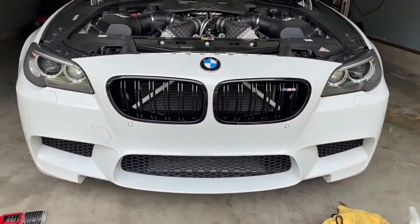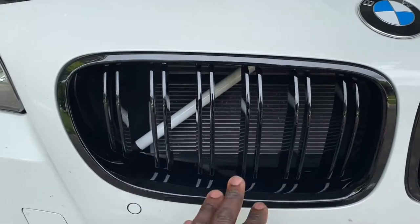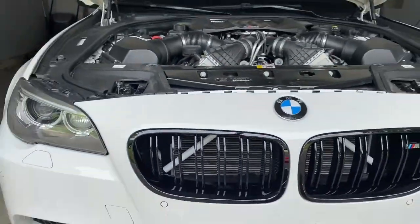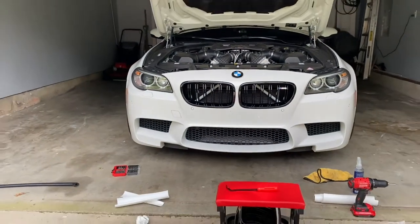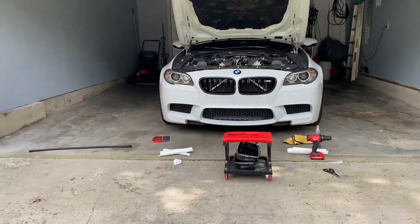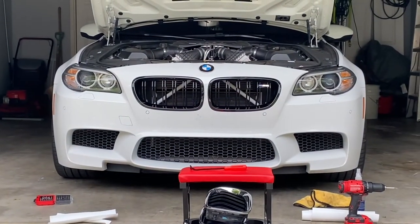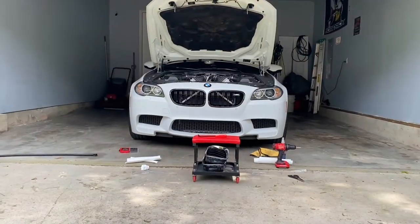Here it is, you guys. Kidney grills installed. That contrast is a fool — like, you just back up slowly, you can see it from miles and miles away. That's clean. I like that. It looks aggressive.